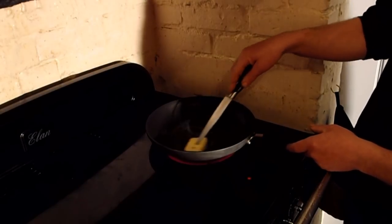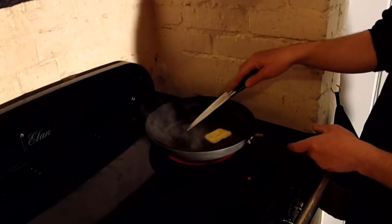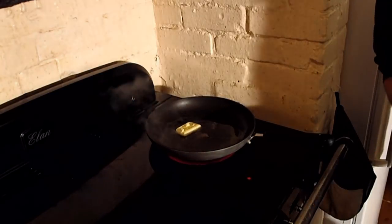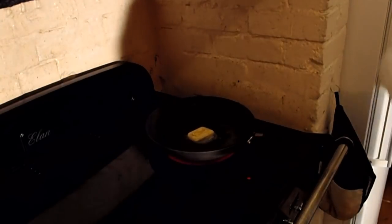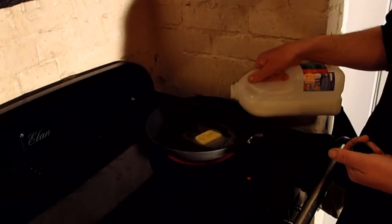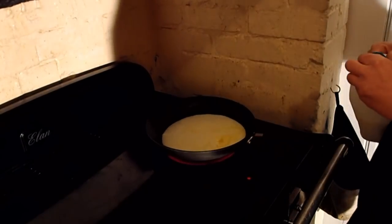I'm going to start by putting a bit of butter into the pan and melting that down. I've already warmed the pan, so it's ready to go. Next, a bit of milk — just enough really to cover the fish.